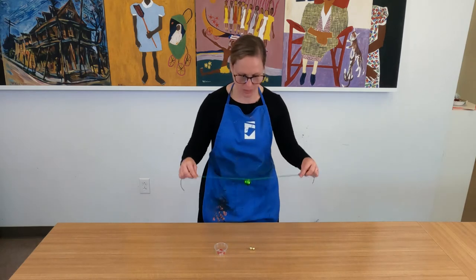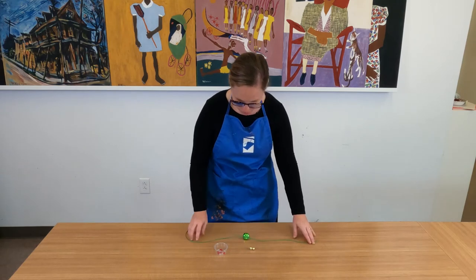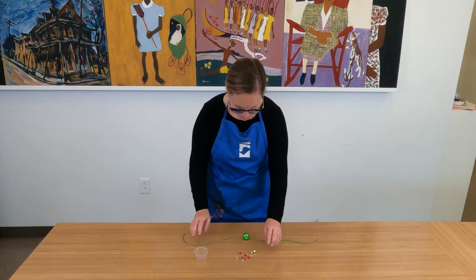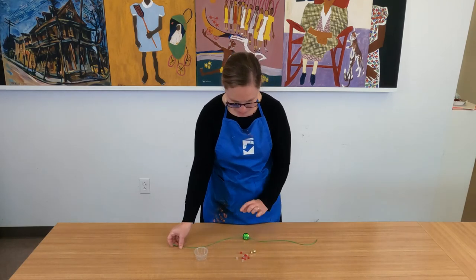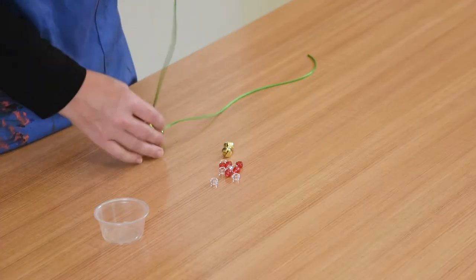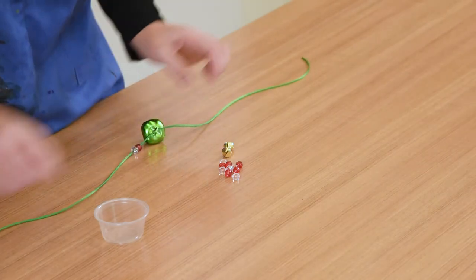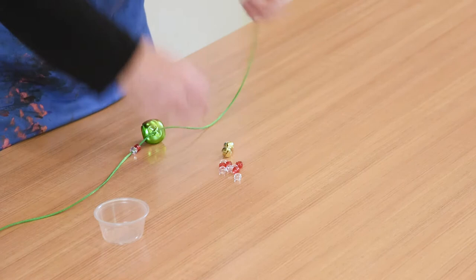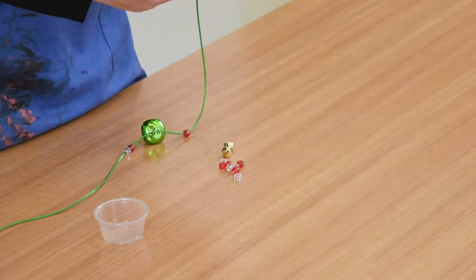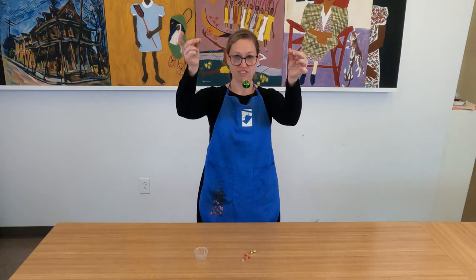Now I've added my cord through the center. Now it's up to me how I want to build my necklace. I have some beads here and I also have a couple of other Jingle Bells. I could put the other Jingle Bells right next to my big one, but I think I'm going to put some beads to space it out. So I'm going to add one red bead and one white bead on either side of my large Jingle Bell. Just like that.